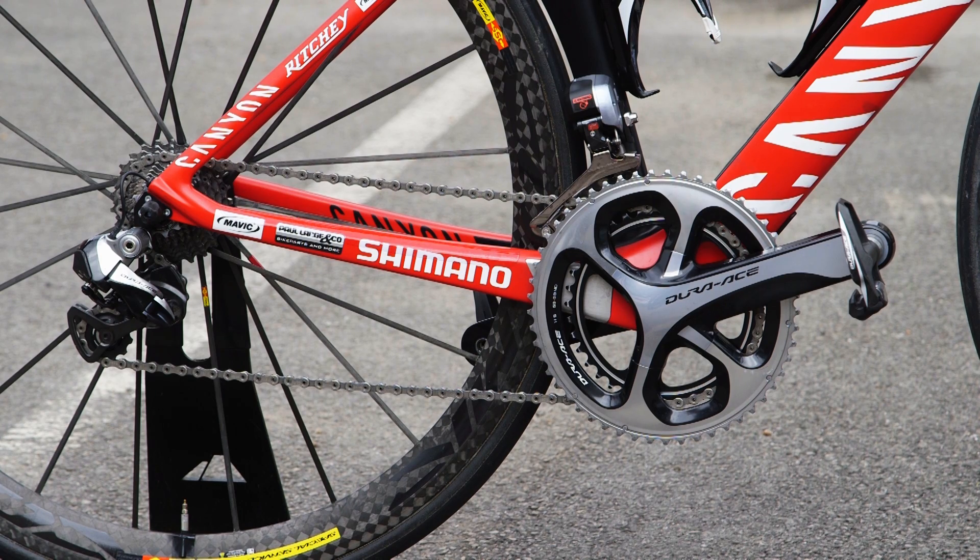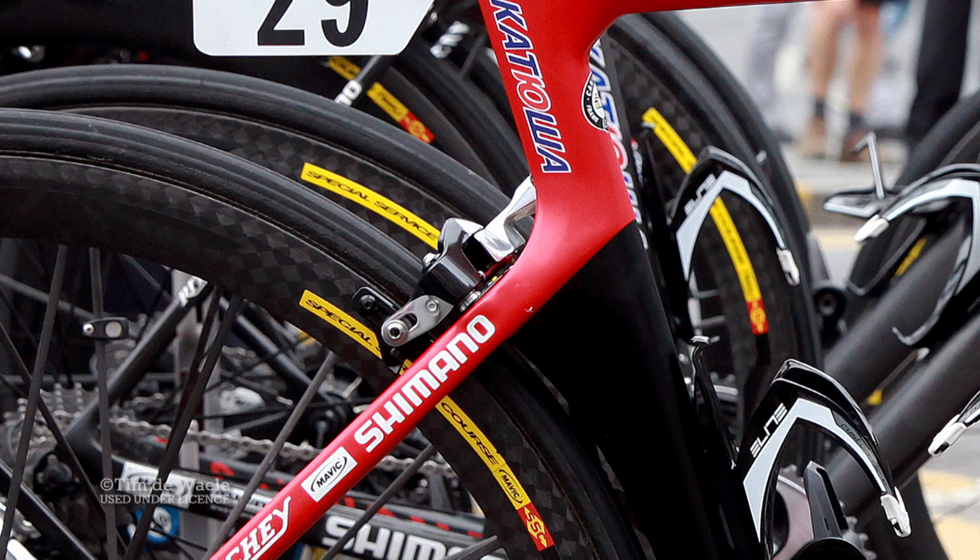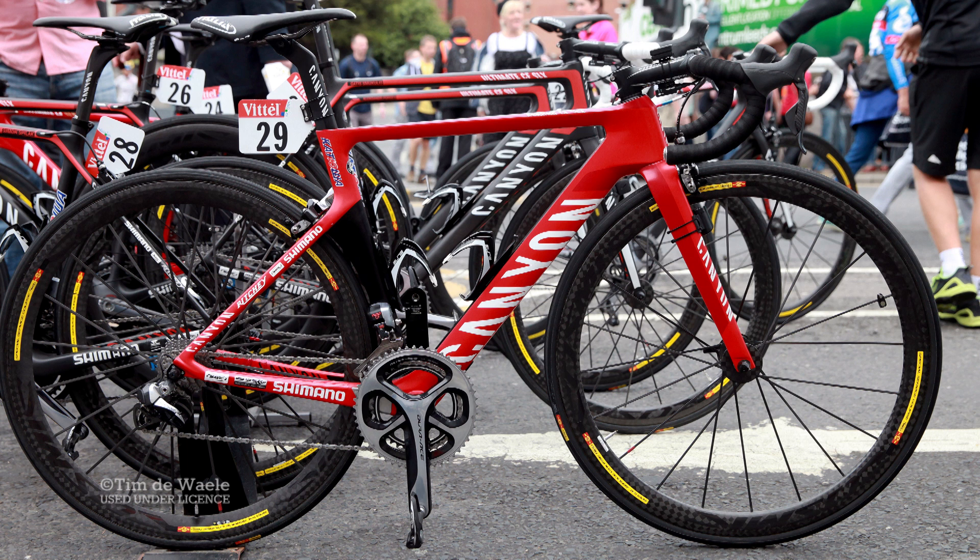The Canyon Aeroad CF SLX has two direct mount Shimano Dura-Ace calipers. Canyon claims mounting the rear caliper atop the frame instead of tucked down by the bottom bracket results in less overall drag, since the frame shrouds the caliper this way.